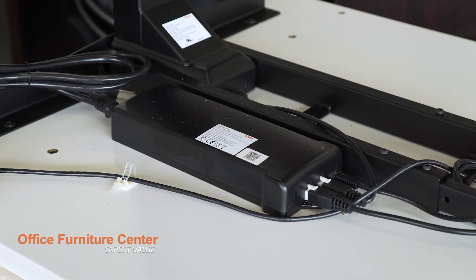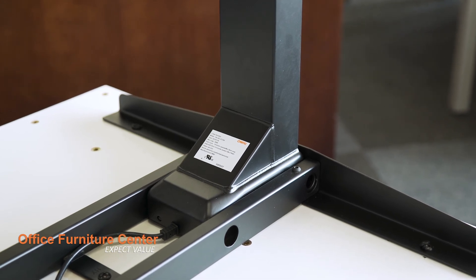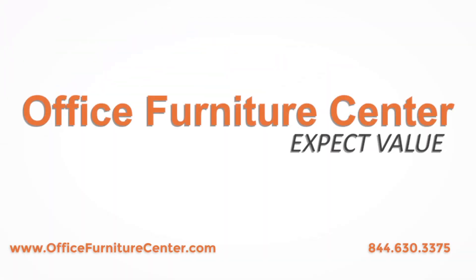Your table is now fully assembled. You can adjust the table height by using the four presets or by using the up and down arrows on the control module. If you have any additional questions or would like to purchase an adjustable height table, please contact Office Furniture Center. Our team is standing by to help.